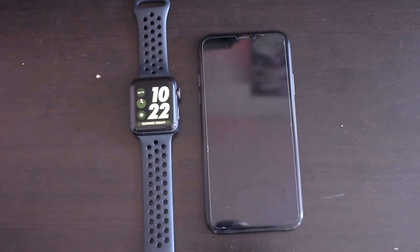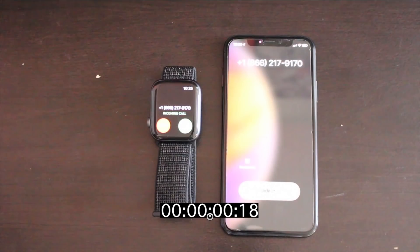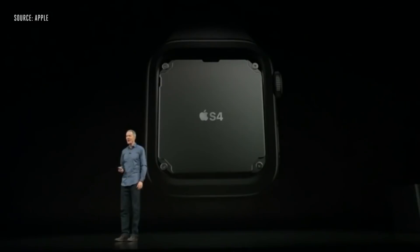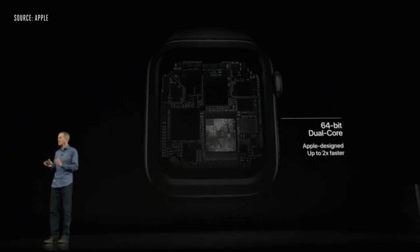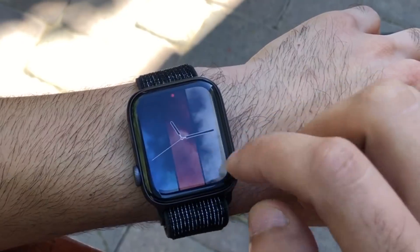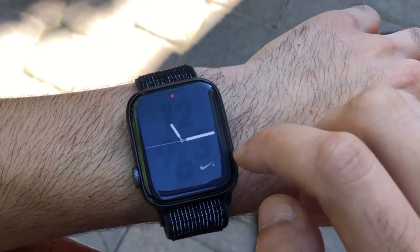After switching from my previous Apple Watch, the Series 2 Nike Plus Edition, I immediately noticed notifications were instantly coming to my wrist. I've used the Series 3 Apple Watch, but I never noticed a significant improvement like this to really make me say wow. That new S4 chip really does an incredible job. The performance is tremendously faster, applications open up quick, and switching back and forth between watch faces feels really snappy. It's very responsive — equivalent to a modern smartphone when it comes to speed.